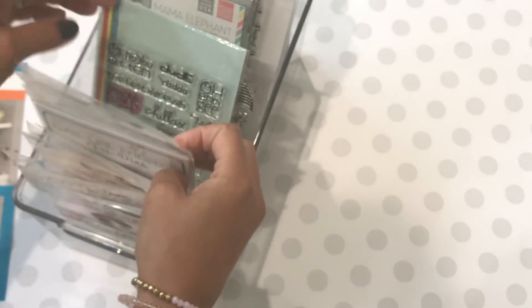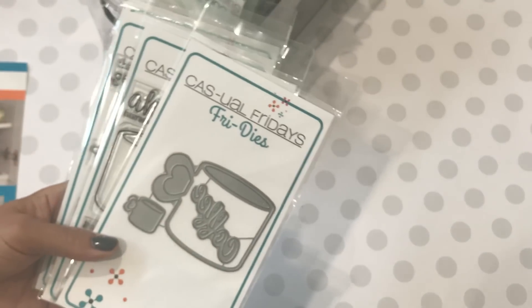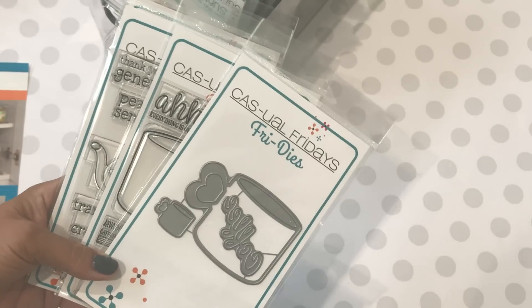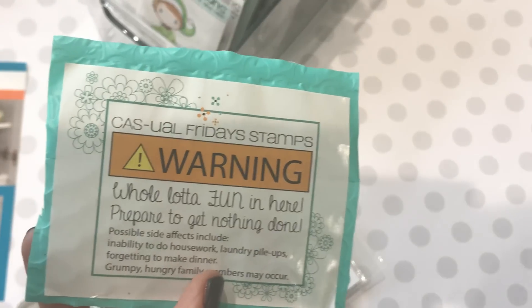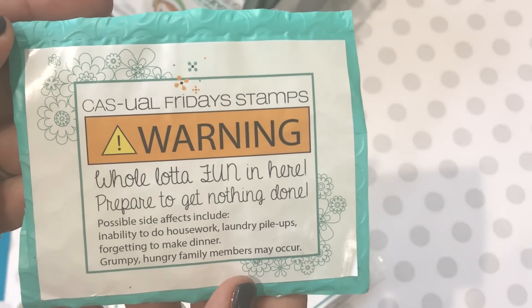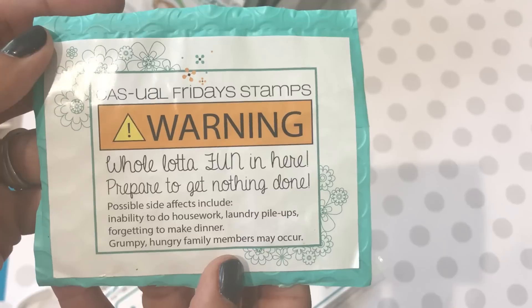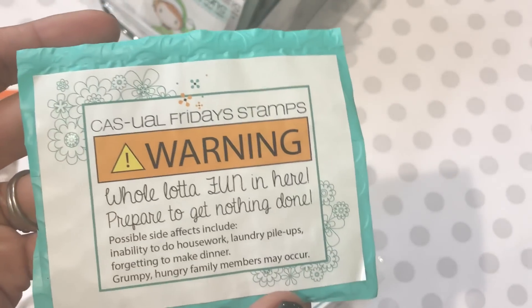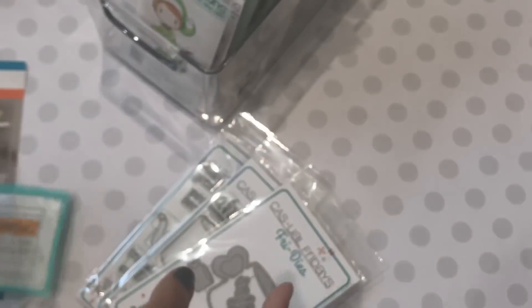I also shopped at a store called Casual Fridays. Their packaging was so super cute when I got it in the mail. There's a little tag on the package — you can pause the video to read it — but it says: 'Possible side effects include inability to do housework, laundry pile-ups, forgetting to make dinner, grumpy hungry family members.' I just laughed — I thought that was hilarious. Anyway, I did a haul with Casual Fridays stamps and I'm really excited to show you what I picked up.